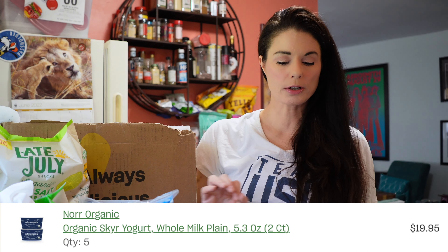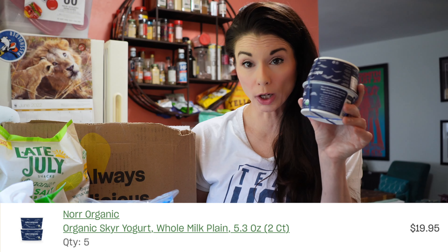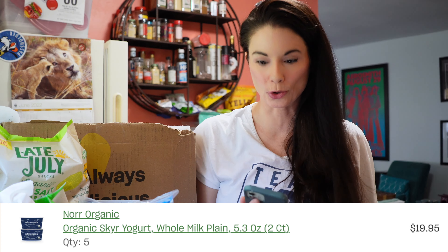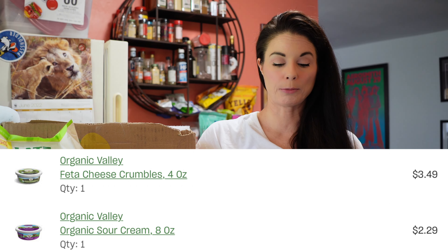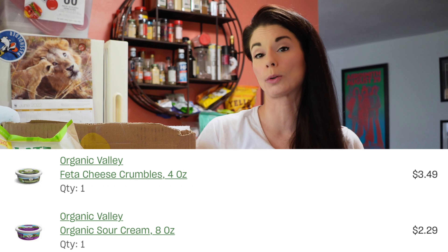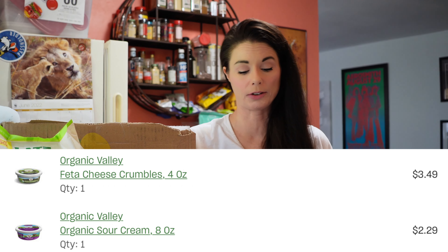The yogurt — ten yogurts total, each one counts as two — ten yogurts for $19.95. The feta cheese was $3.49. The sour cream was $2.29, and that's for organic sour cream — that's a pretty good deal. The eggs were $2.99, and that's for organic free-range medium eggs. That's a good price.